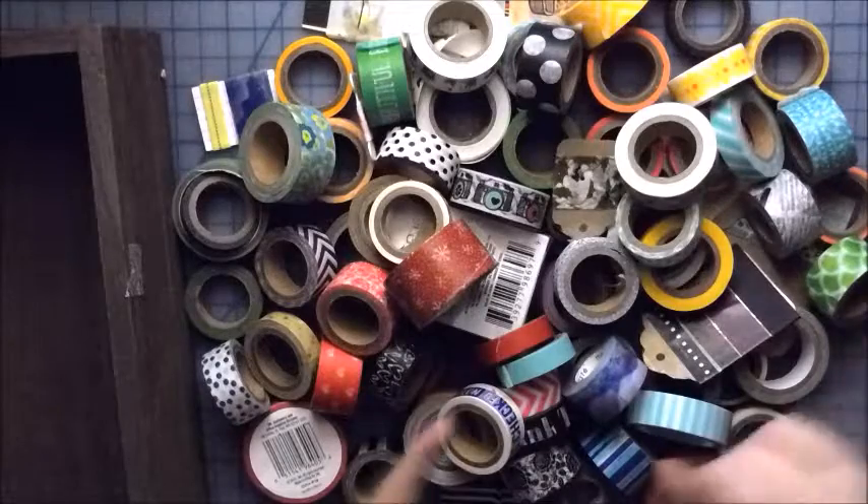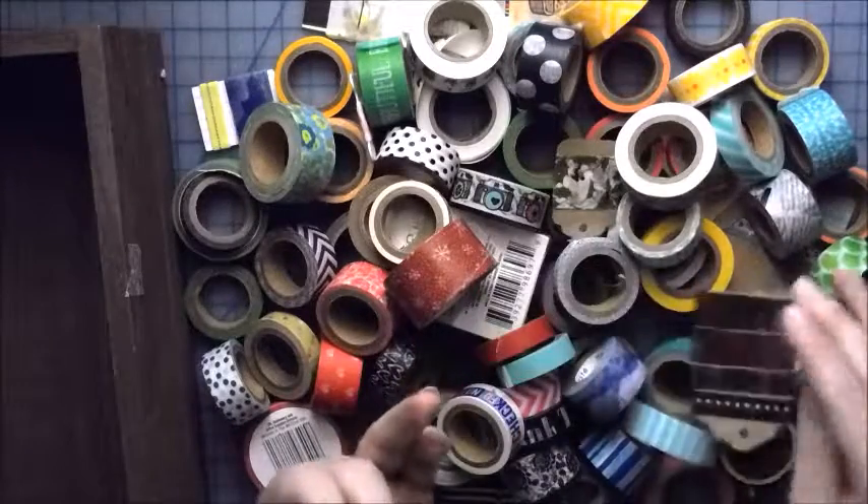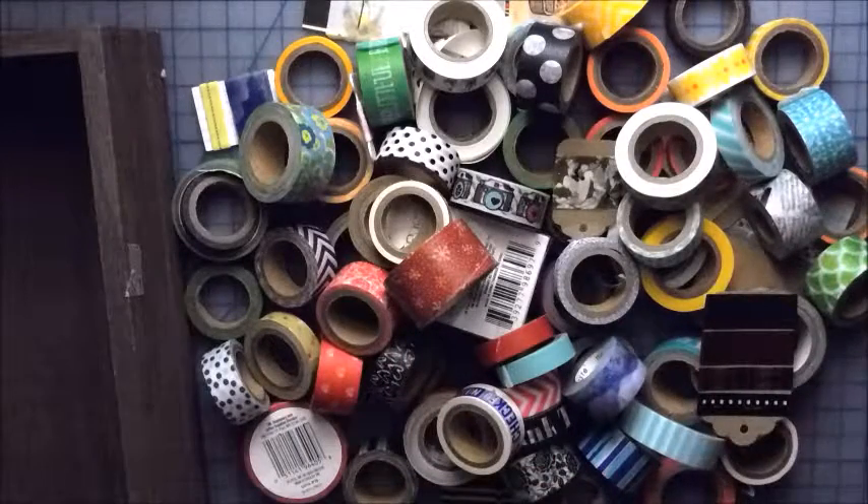Well, this is what I have now, thanks to Happy Mail. Like these samples came in Happy Mail. I've gotten quite a few rolls, like whole rolls from Happy Mail, and just from me finding it dirt cheap somewhere.